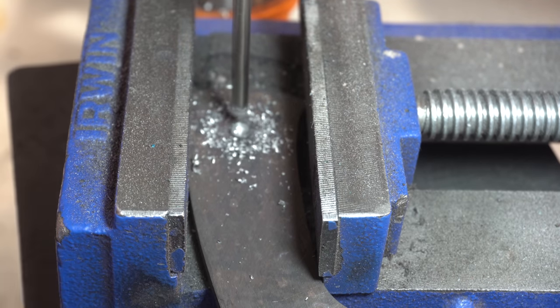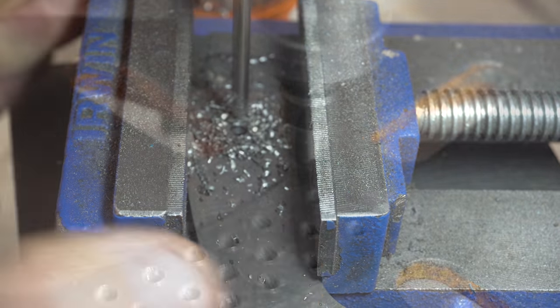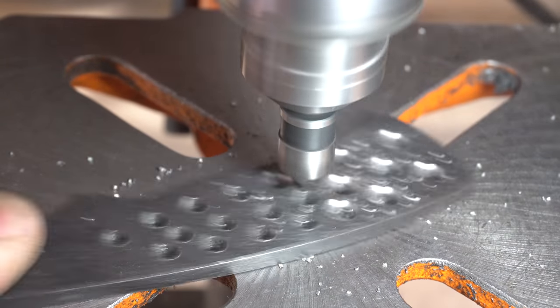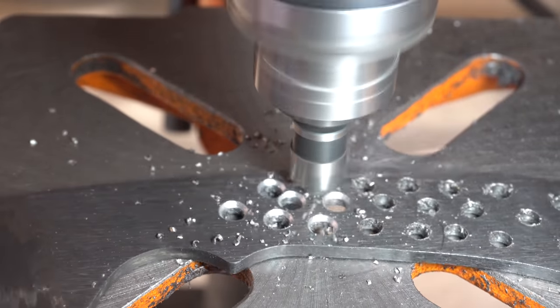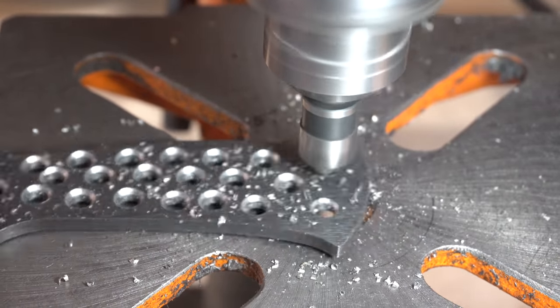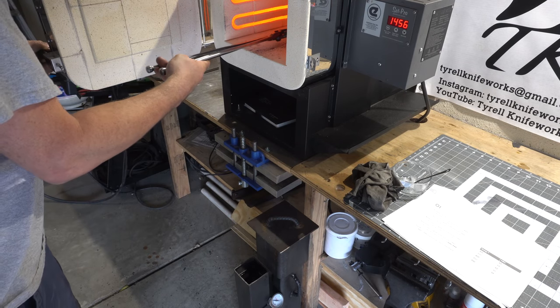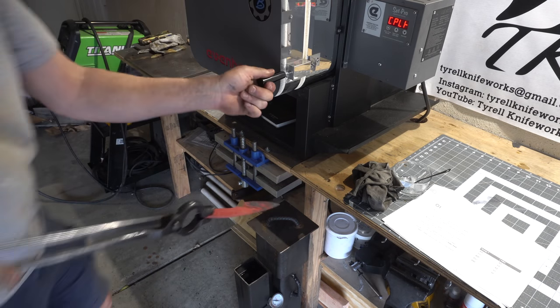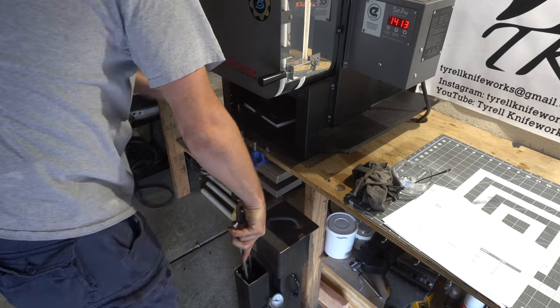Now it's time to drill all the pin holes before we go to heat treat. I've already done 3 normalization cycles, now it's time for the quench. This is going into Parks AAA because O1 requires a slow to medium quench speed.